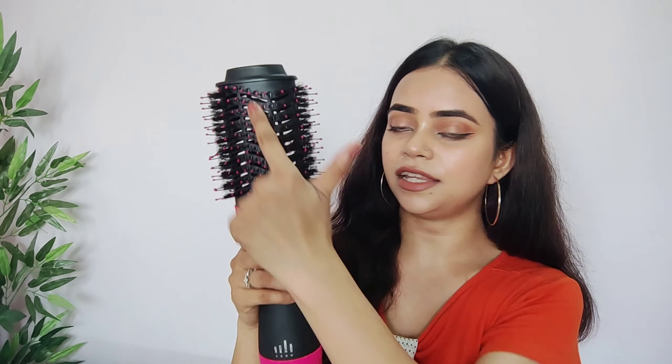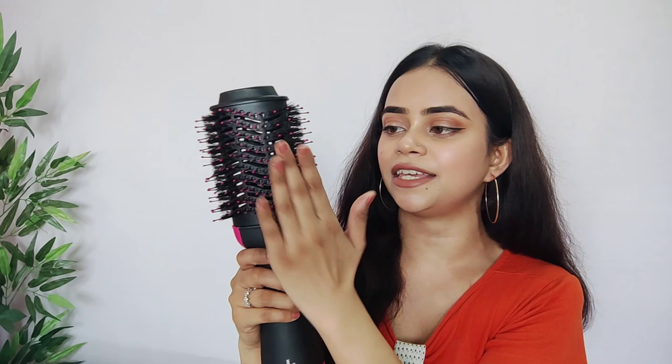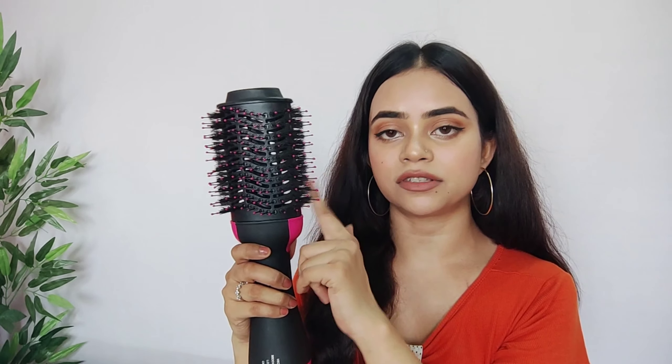You will style your hair with hot air from the brush. The heat is produced inside, but the bristles themselves will not be very warm — the bristles remain at a normal temperature. Most of the heat is produced from the barrel area.